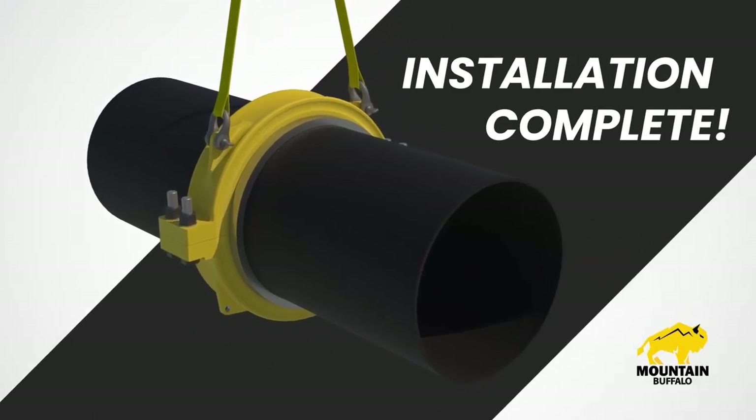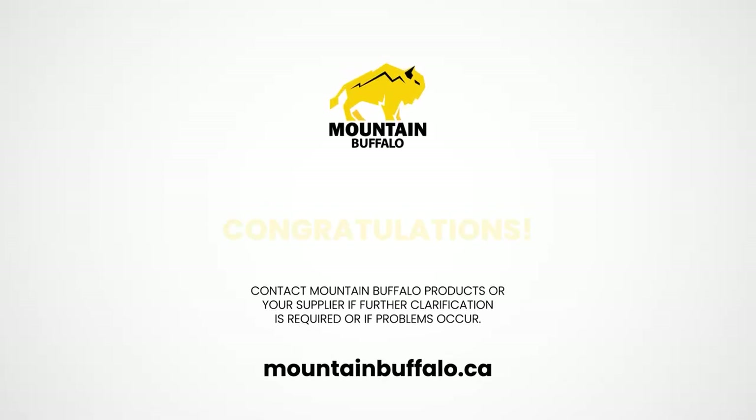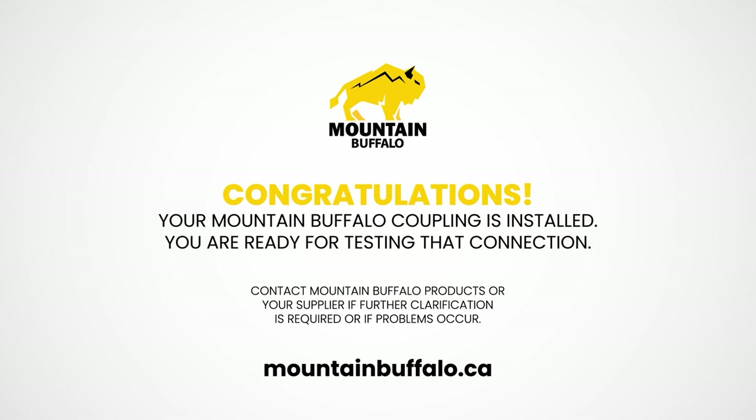For both Method one and two: carefully release loads and remove all rigging. You are now done! Congratulations! Your Mountain Buffalo coupling is installed and you are ready for pressure testing that connection.